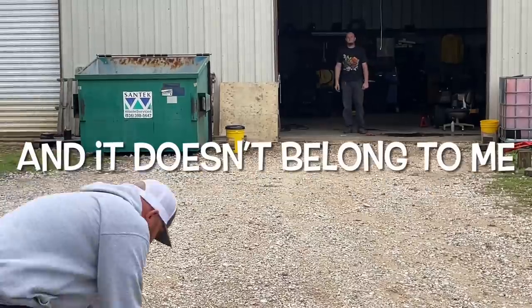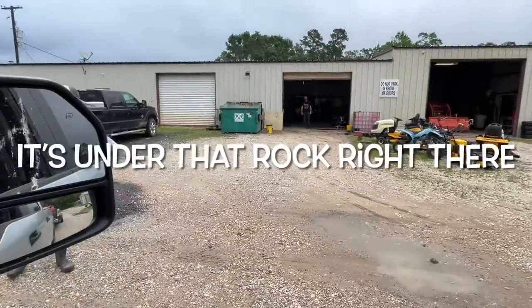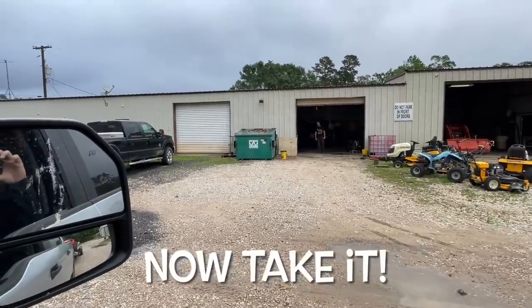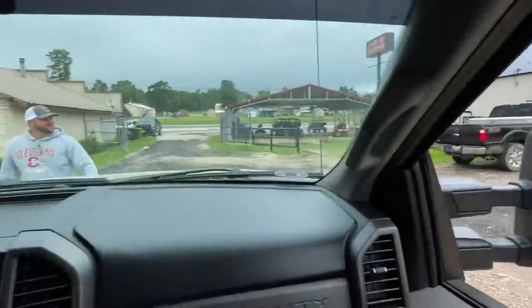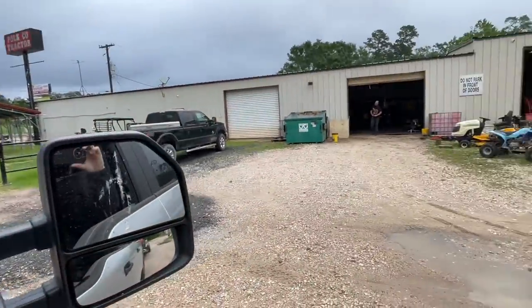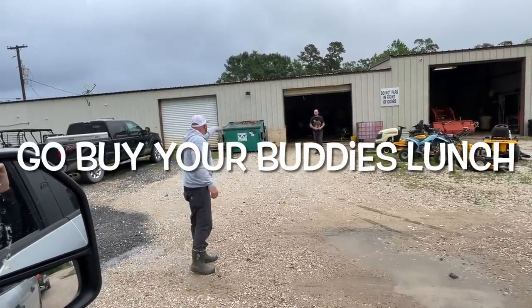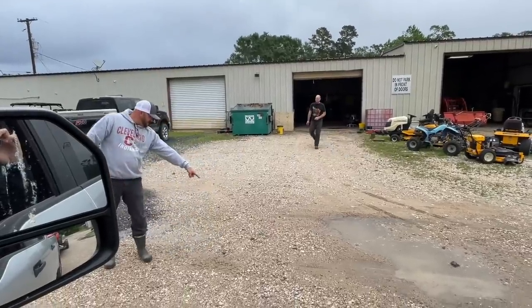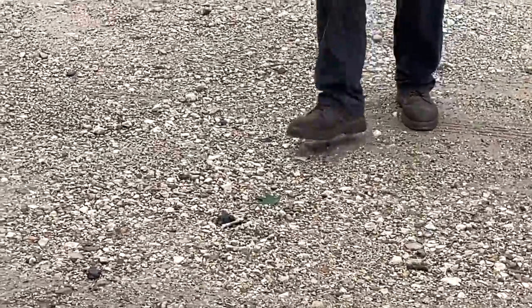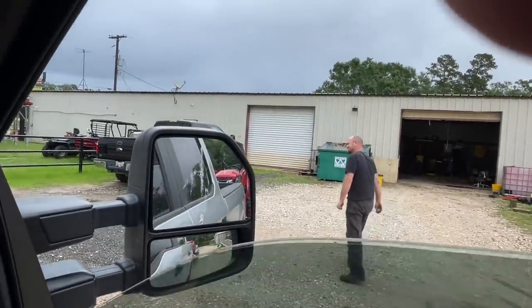I'm coming into this rock and it doesn't belong to me and I'm not gonna take it. It's under that rock right there. Now take it. Don't make any of those. Now you buy it. Hey, if you want to, pay it forward. Go buy somebody who wants it. I saw somebody helping to work. Take that guy off the beach. All right, man. Look at that rock right there. Hey, you're a good man. Thank you. You're fast. Let's throw it back in. Oh my gosh. Hurry. Bye, buddy.